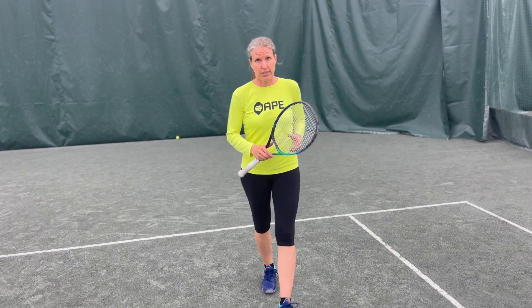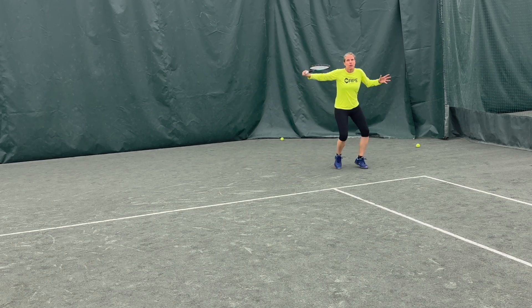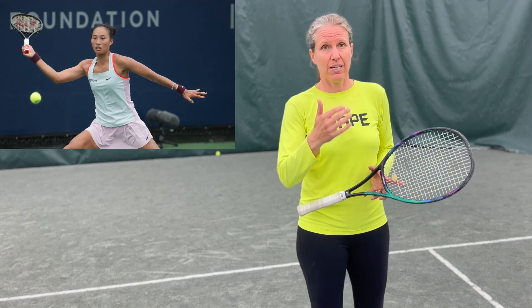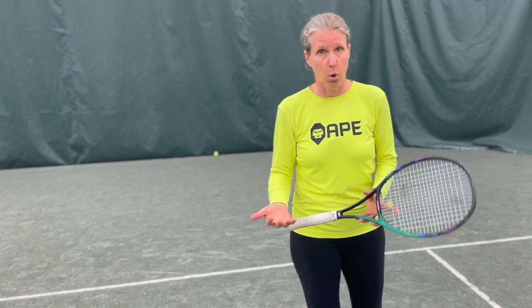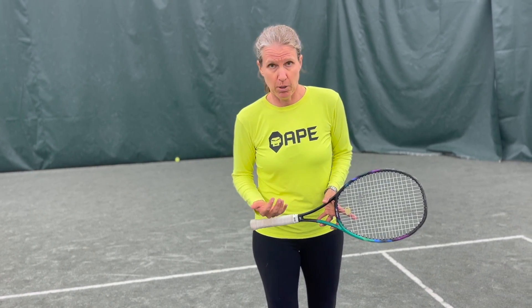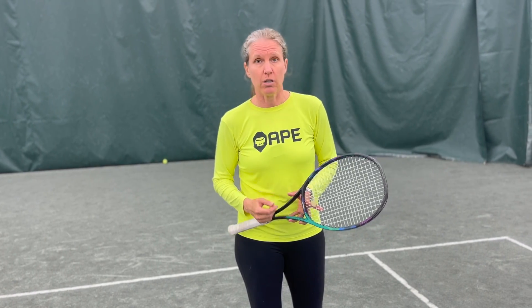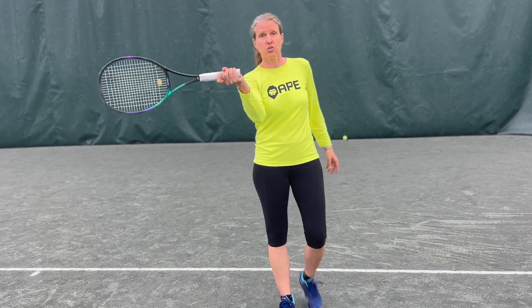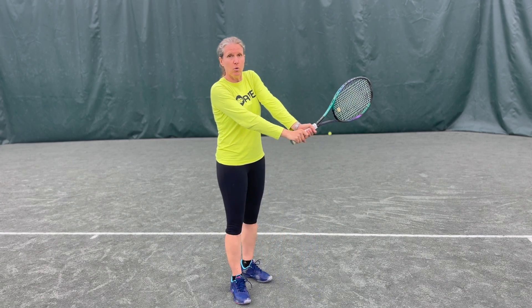Use your slice to defend. The backspin will also slow your own ball down, and that again gives you time to recover. The added benefit is that on a slice, ideally the ball is low — your opponent has to move up to the ball and possibly lift it, which also makes it slower and gives you more time to recover. Especially when people have really extreme grips or a two-handed backhand, a slice is a great way to dig yourself out of a hole, because with either of those shots it's really difficult to get under the ball.